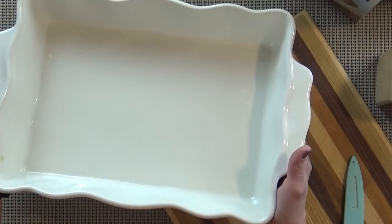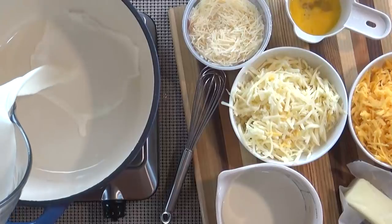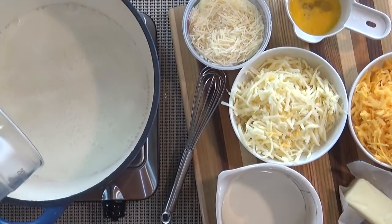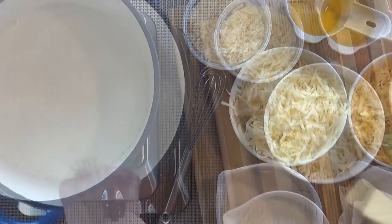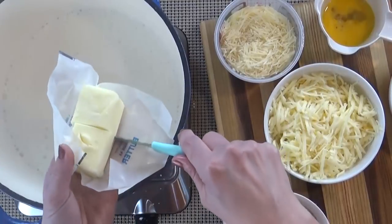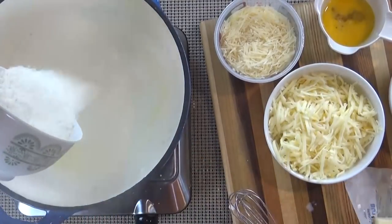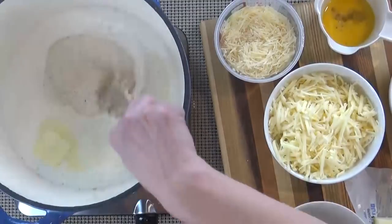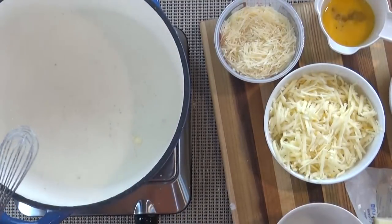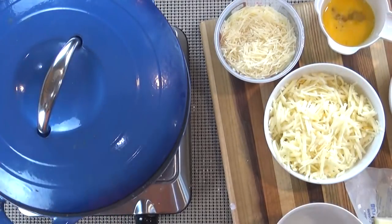Now that our pan is ready, I'm going to set it aside and do the next part. In a large pot over medium heat, I'm going to start by adding my half and half and my milk, and then wait for this to boil. Next, I'm going to turn down the heat a bit, add my grits and my butter, and whisk this constantly for about one minute so no lumps form. Then I'm going to place the lid on and let this cook for about five to seven minutes, stirring occasionally.